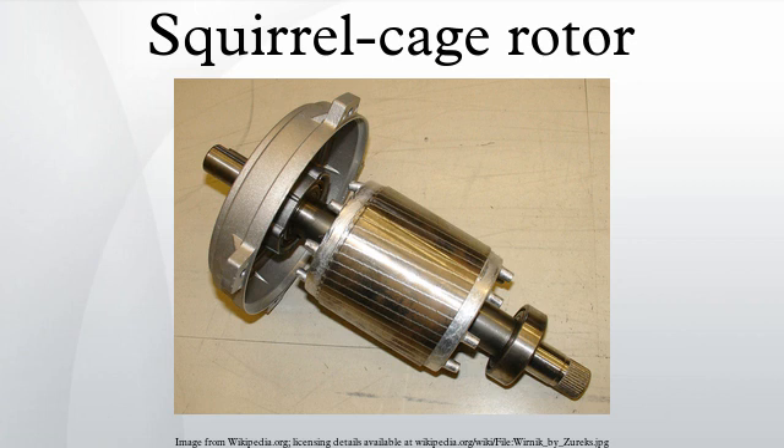Field windings in the stator of an induction motor set up a rotating magnetic field through the rotor. The relative motion between this field and the rotor induces electric current in the conductive bars. In turn, these currents lengthwise in the conductors react with the magnetic field of the motor to produce force acting at a tangent orthogonal to the rotor, resulting in torque to turn the shaft.